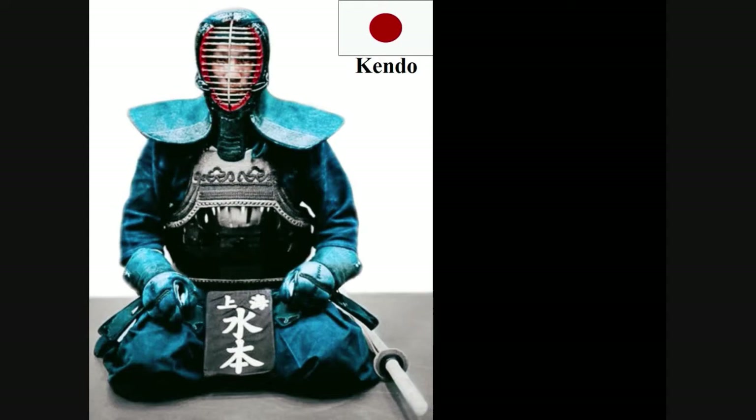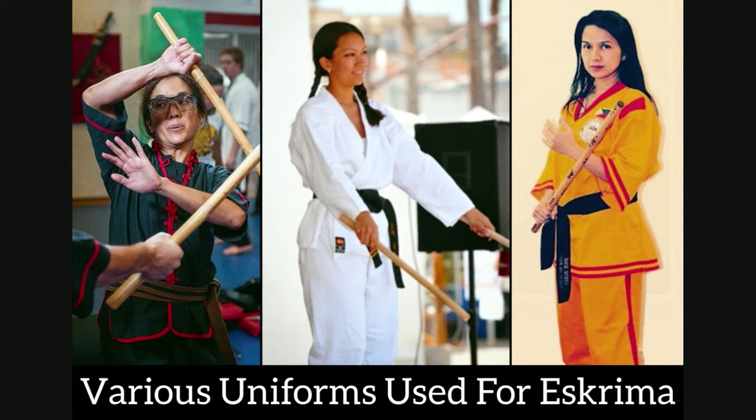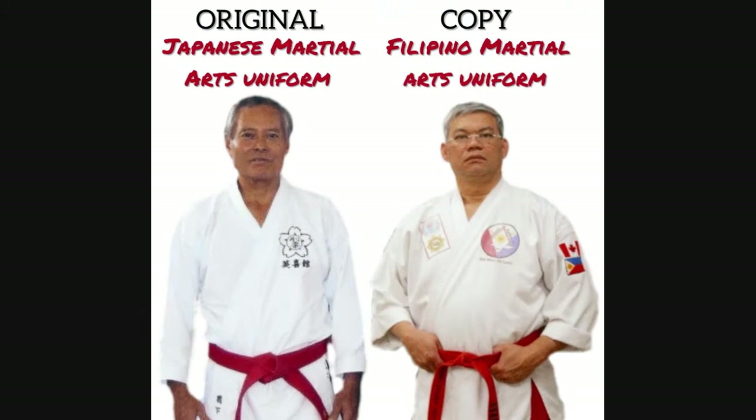Unlike Japanese Kendo, Chinese Kung Fu, and fighting styles of other cultures, the Filipino martial art of Escrima does not have a single uniform universally used by all practitioners. Even worse, a number of the designs of Filipino martial arts uniforms used today have been appropriated, or some would say copied, from uniforms of other Asian countries.